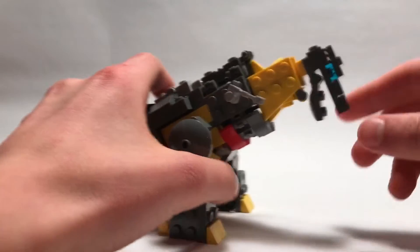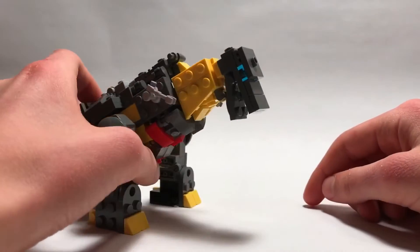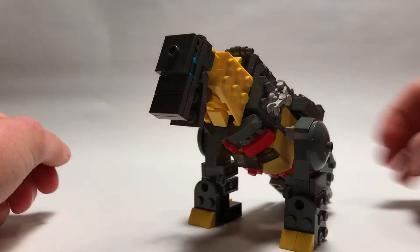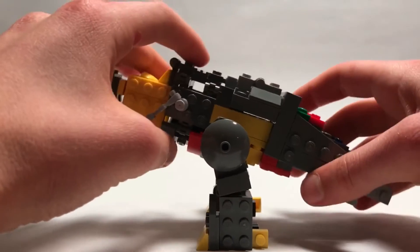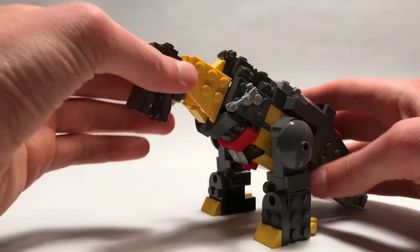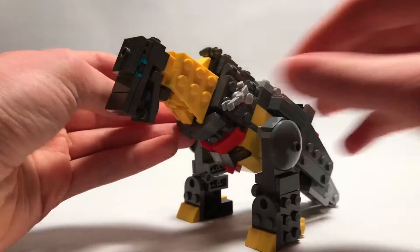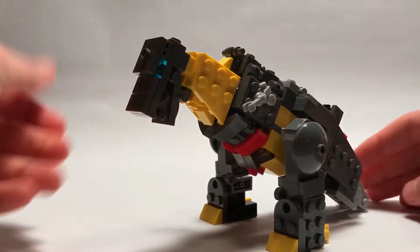Although, except for the head — I wish it could be looking up a little more; it's kind of just looking down to the ground, but it's not horrible. His tail is a little long too, so it makes him lean forward a little too much. He should be more upright like that. He turned out fine, but yeah, those are his little arms and that's about it.